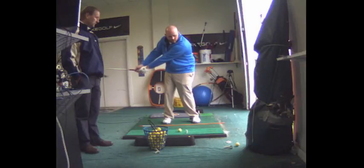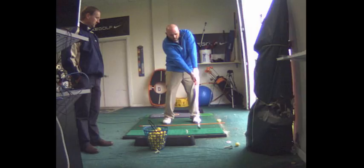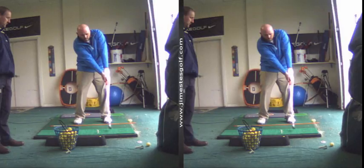This is a huge improvement in five minutes. We got to ingrain that motor pattern. The way to ingrain a motor pattern is to do it without a ball in slow motion.